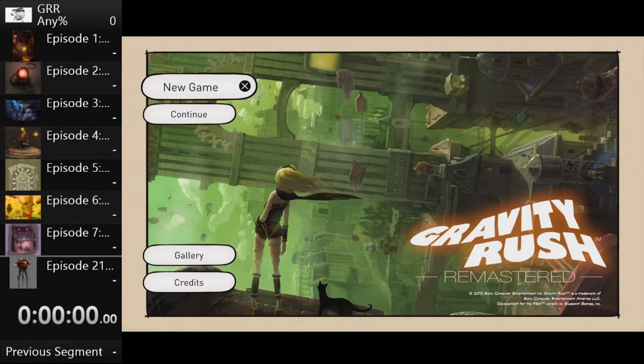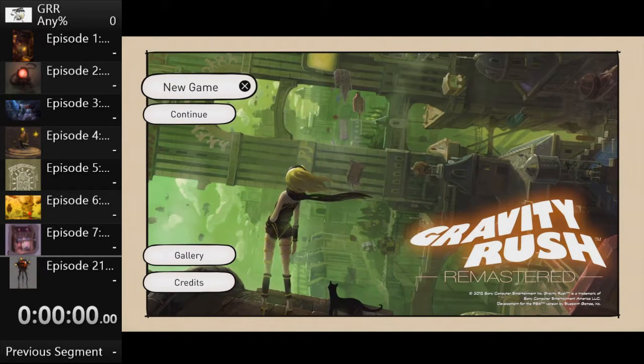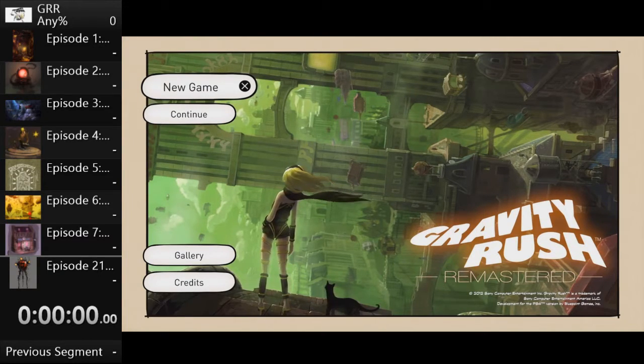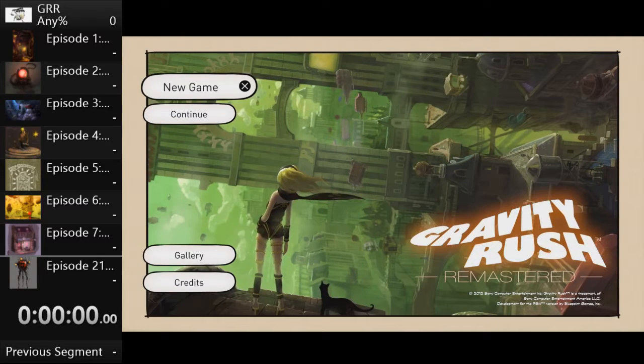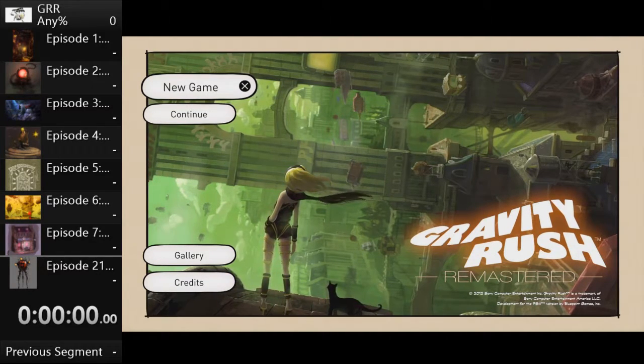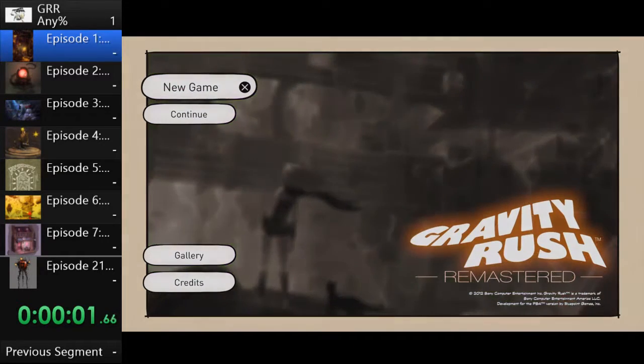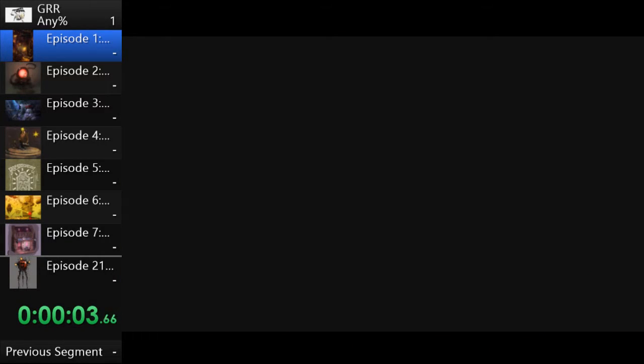Okay everybody, so this is Gravity Rush Remastered. I'm Steve the Wizard and I'm Internet Movie Guy. I'll be the runner for today and I will be doing commentary. This run we want to submit so that people at GDQ can see what they can expect from a Gravity Rush run. We hope it will be very entertaining. All right, so here we go — hope you guys enjoy!